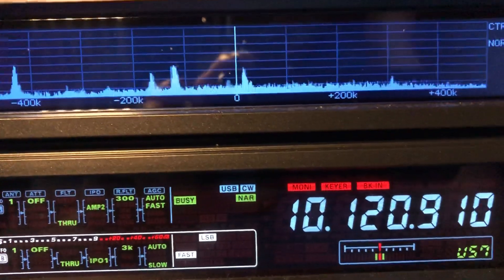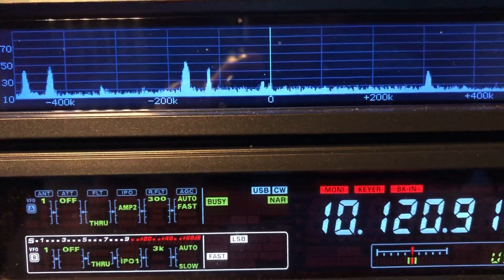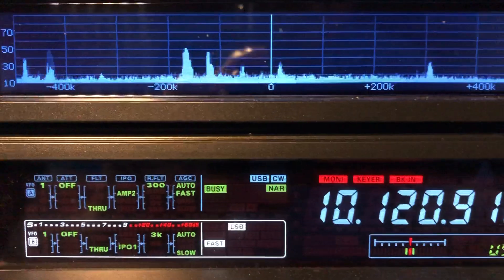VRF is engaged. VRF is off. It's not bad — better than a rig that doesn't have anything except just a fixed bandpass filter.